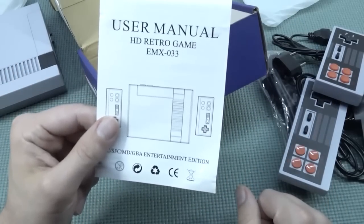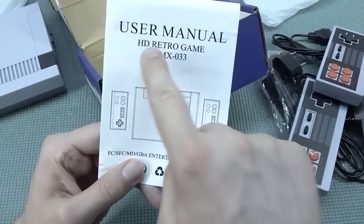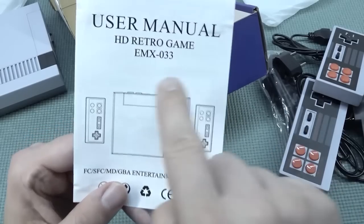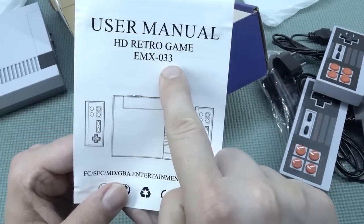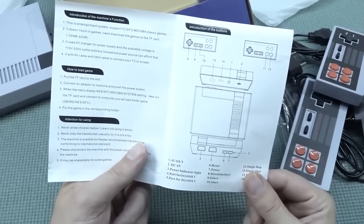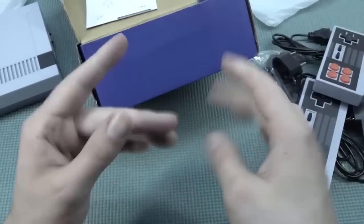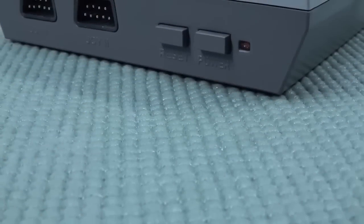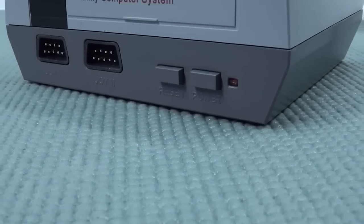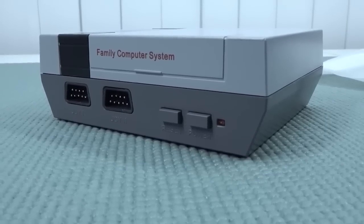I think they gave me an adapter this time — cool. And we do have a user manual, which is going to be the toilet paper deluxe edition. We have this device called the HD Retro Game, and the model type is the EMX-033. The manual is really pointless — there's nothing much in it, and it's even a bit filthy.